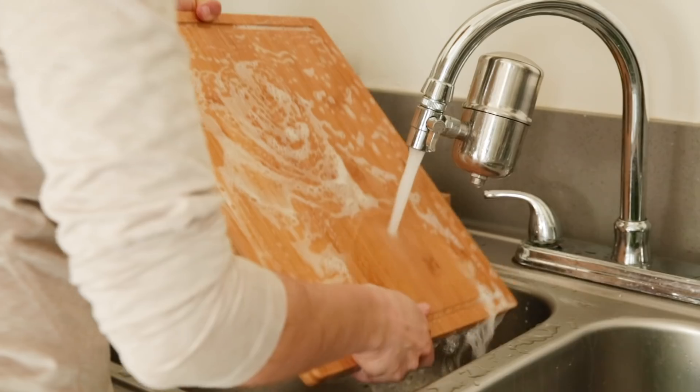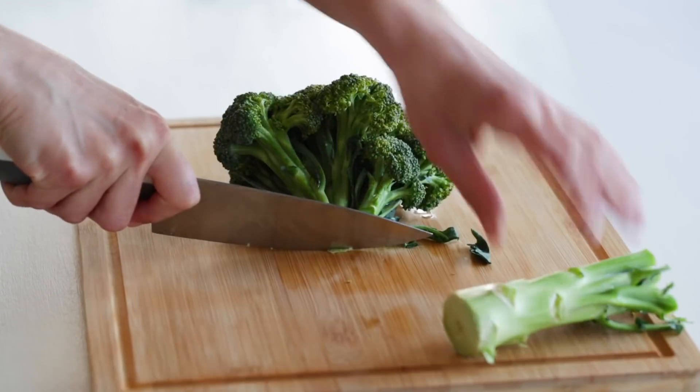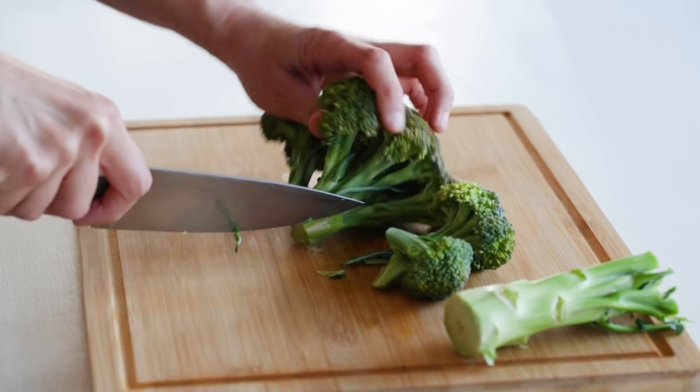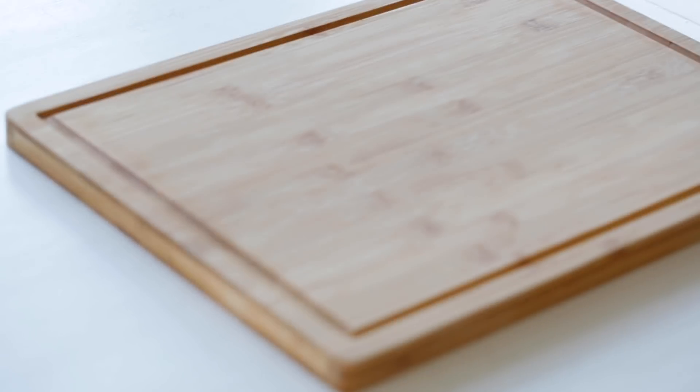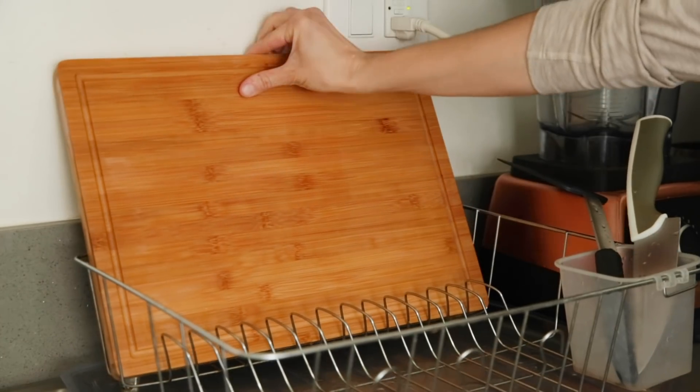If you're in need of a new cutting board, I would opt for wood or bamboo instead of plastic. I love bamboo because it absorbs very little moisture, withstands damage from knives, and is more resistant to bacteria than other woods. Bamboo cutting boards can also be composted at the end of their life, which is great, but for the most part your cutting board should last you a very long time if you take care of it.